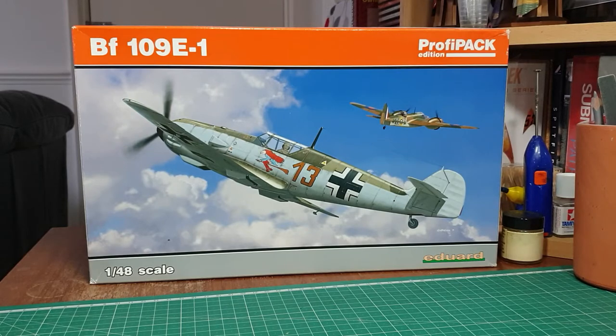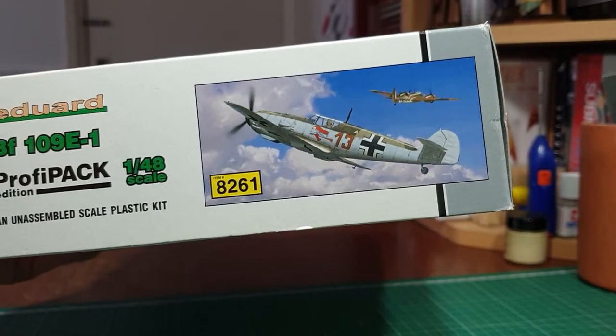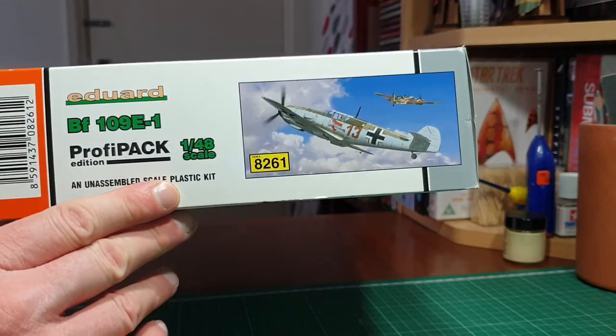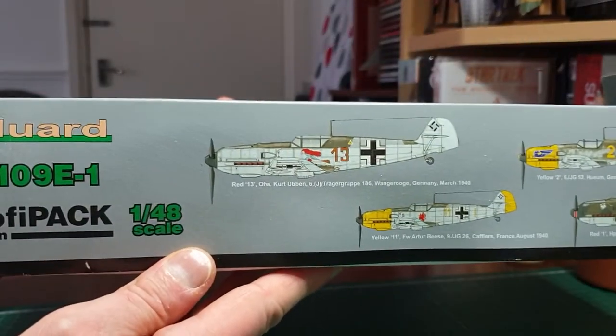I've had this one in my stash a long time and haven't got around to building it. I saw it in the stash and thought, let's do an in-box review in case anybody's looking for one on eBay. The kit number is 8261 - you can freeze frame that to get the number. It's distributed by Eduard, and it's a Profipack version, which means you've got bits of brass, some resin, and masks for the cockpit. You get some goodies with this one to enhance the detail.